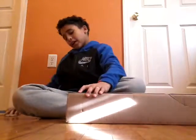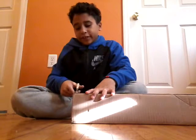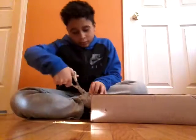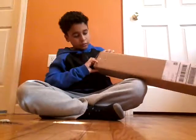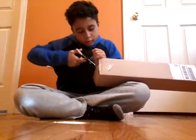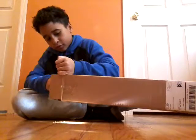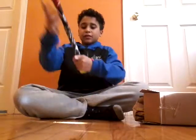Hey guys, All-Star Baseball here, tuning back again for another video. Today I'll be unboxing my new Louisville Slugger that I ordered, and it came today. So without further ado, let's get right into the video.